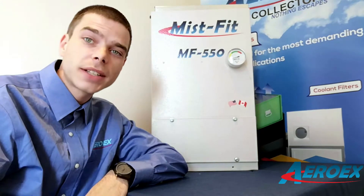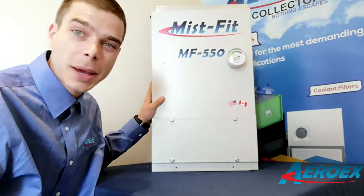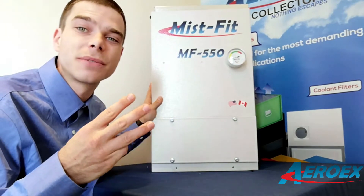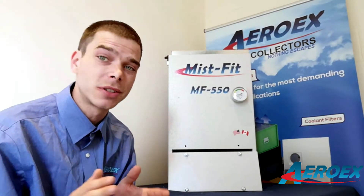Hey everyone, this is Ryan from AeroX. I'm here today to talk to you about our newest product, the Mist Fit — a compact mist collector that only weighs 65 pounds and has three different stages of filtration. Let me show you how easy this is to take apart and service all by yourself.